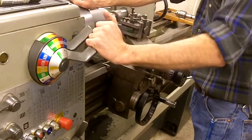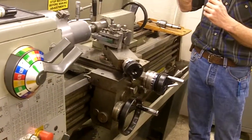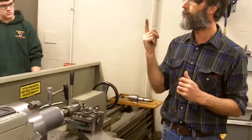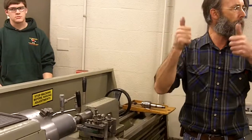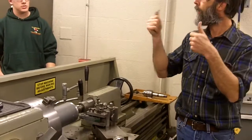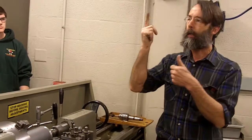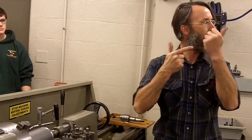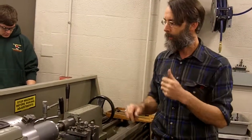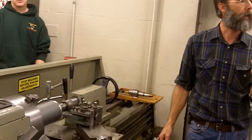We didn't talk about cutting tools yet for these machines. They have high-speed steel cutting tools and they have carbide. Most of what we're using are the carbides. Carbides are good for heat. High-speed steel holds up against impact but does not do well against heat. Most of what we're doing here is with carbides, so we can run a higher speed and not damage the tool.